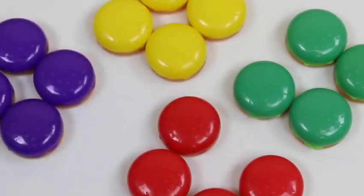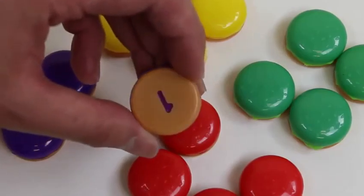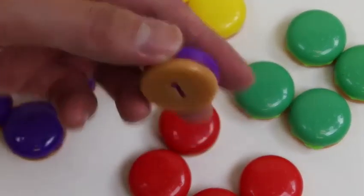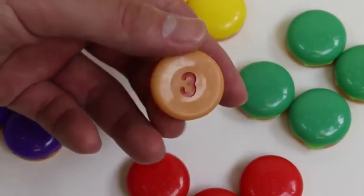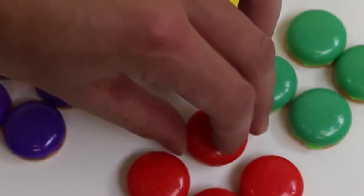Just to do a quick recap about the game: we roll the dice, and let's say we roll purple — then we randomly grab one of the purple hamburgers, look at the bottom, and there's gonna be a number. That's how many times you press down on the pig's head! If we roll red and pick three, we press down three times on his head. Pretty simple, right?